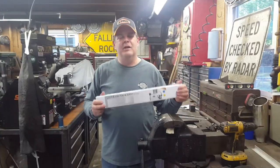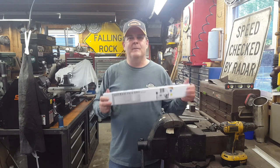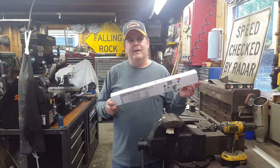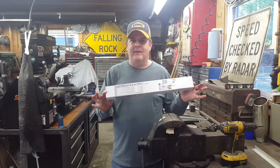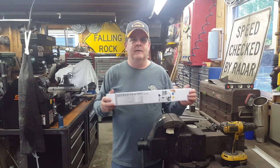In this video we're continuing our series of installing digital readouts onto the Smithy. What we have here is the 12-inch digital readout kit that I got off of eBay, and this is going to become the Y-axis — the cross slide part of the Smithy.